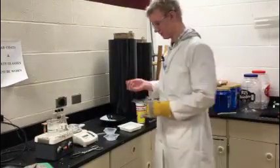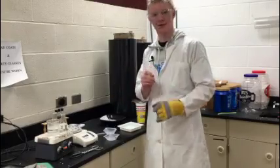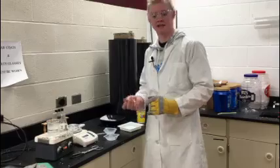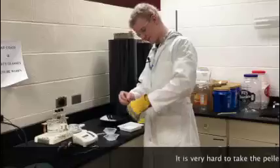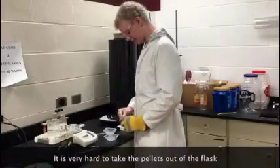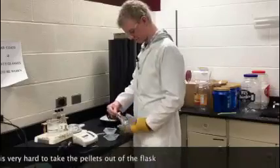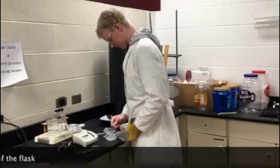To help take it out, you are going to want to have a leather glove on so that your hand doesn't burn. You are also going to want a rod to help take it out. You're going to stick it in there and just take it out like that.